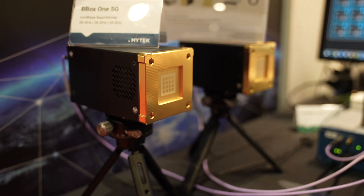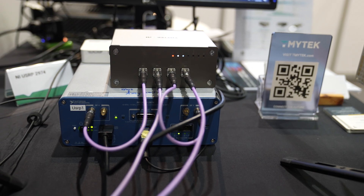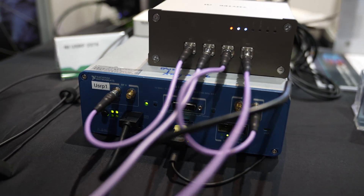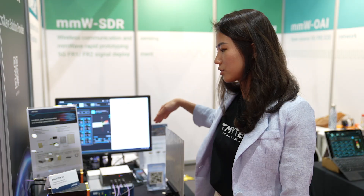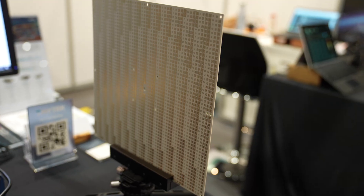The setup here is: we have the beamformer called Bbox, and we use the opt-on converter and the NI-USRP to do the demonstration. This one is the reflector, and this is the passive one, so you don't need any extra power.